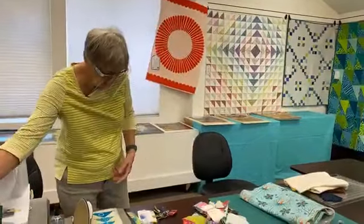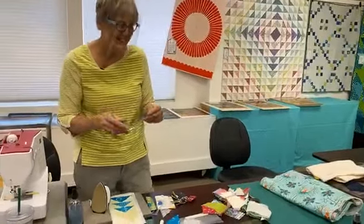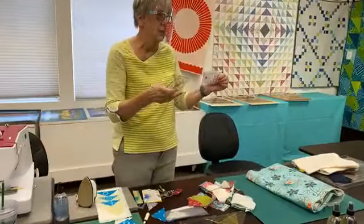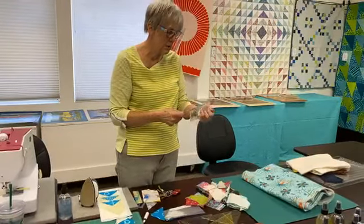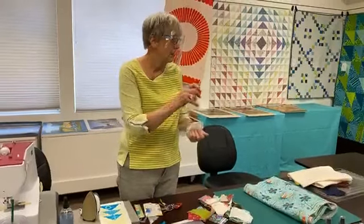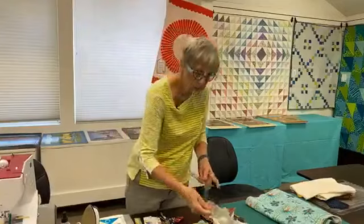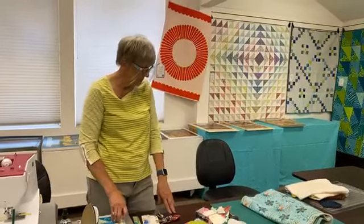One other little thing I like to share, which actually has the Stitchin' Post on it, is these little rulers. They are really handy — it's two and a half inches wide — for cutting little things, measuring little things, whatever. I think that was awesome Lori. Thank you! I think that was pretty much it. And close the cutter — always close the cutter!